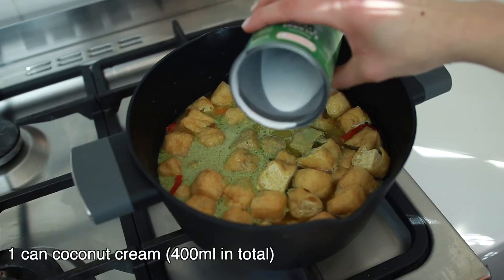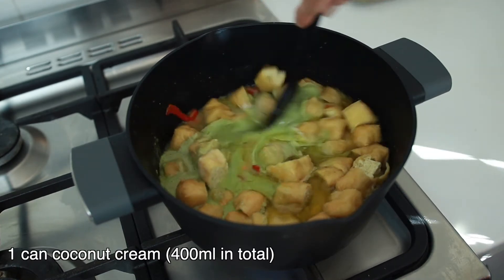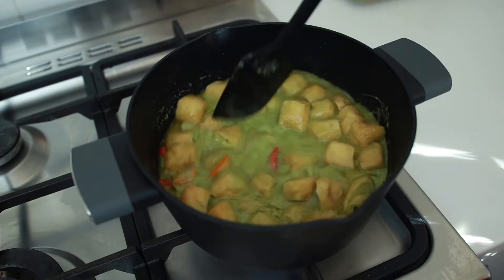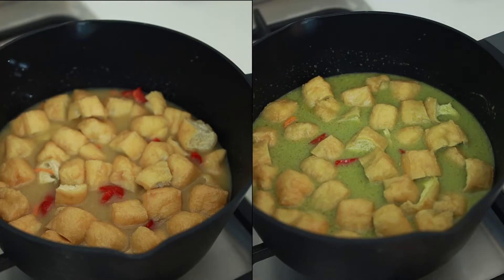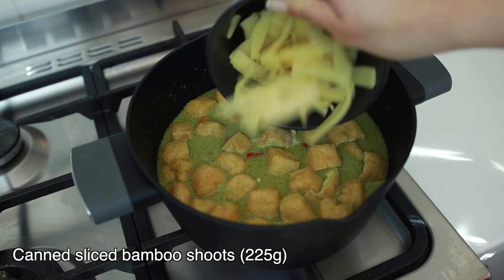Once the carrots are cooked, add this green mixture into the curry and add the rest of the coconut cream as well. Give it a mix. Voilà! Can you see the difference? There we have our green color curry.